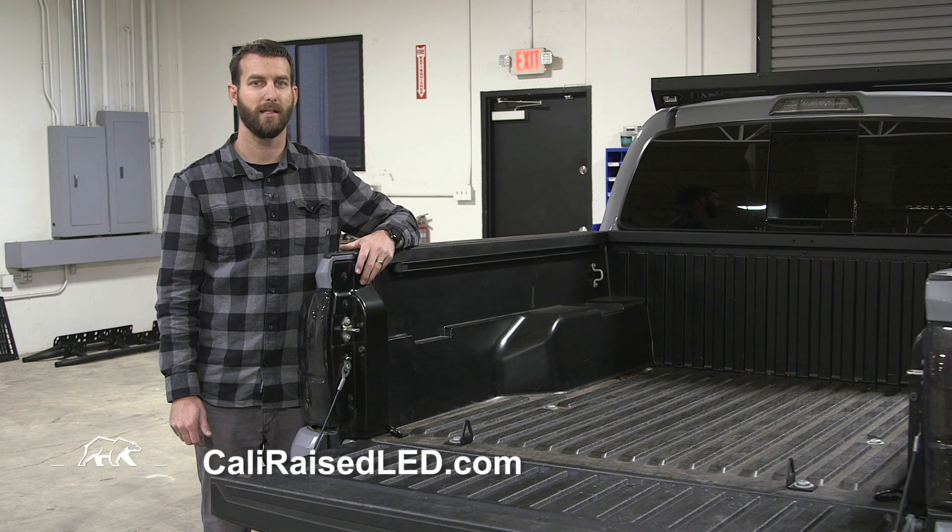Please visit CaliRaisedLED.com for all of your LED lighting and off-road needs. Thank you.